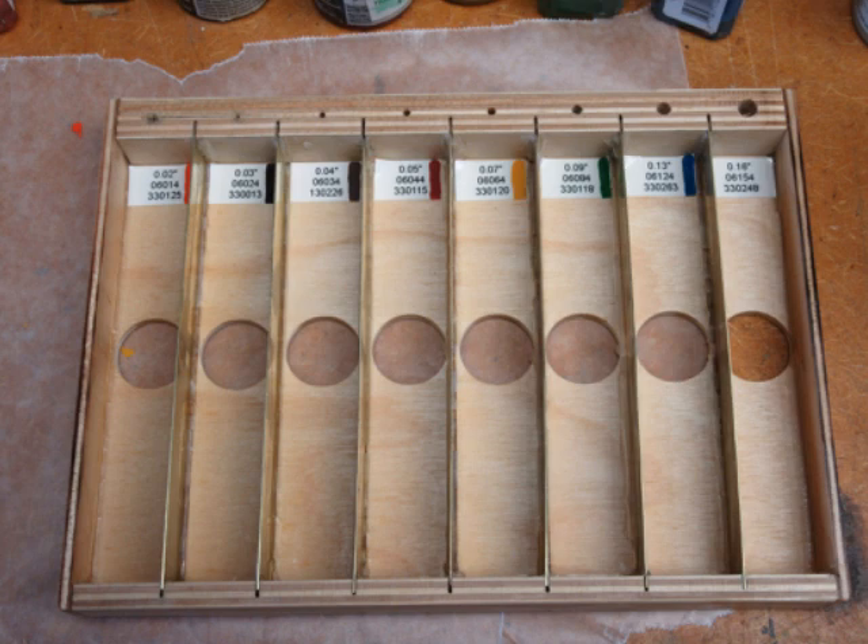Originally my plans did not call for having a cover on this box. I didn't really need it sitting in my tool case, but then I decided it would be kind of inconvenient if I dropped this and they went flying all over — it would be hard to find them again because so many are so small. So I retroactively decided to rig up something, but I hadn't made any provisions for attaching a cover or hinges. I ended up cutting a piece of scrap eighth inch plexiglass that I had laying around.